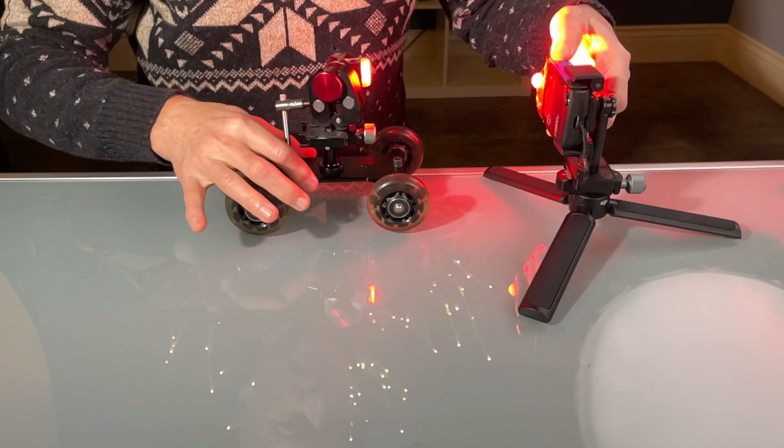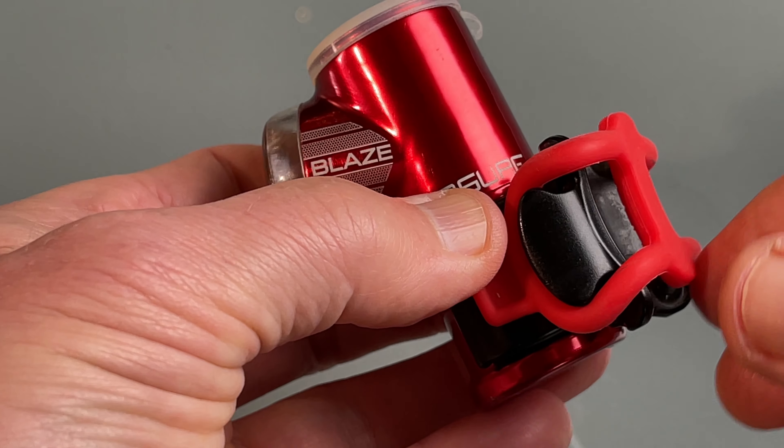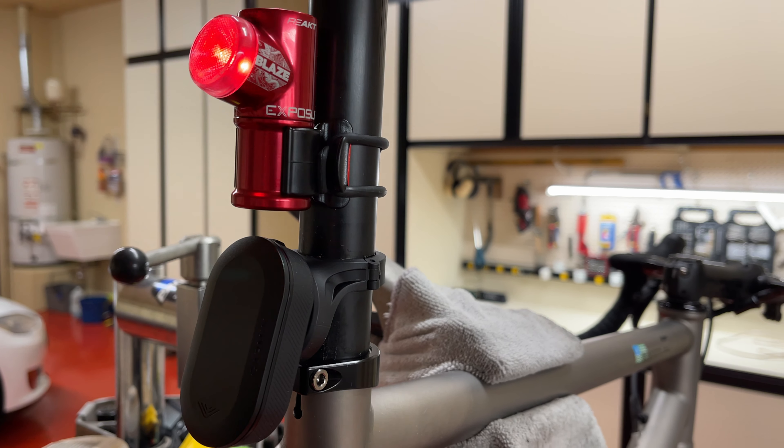My name is George and welcome to Telvia. In this video I will put the Blaze Mark III taillight to the test on the bench and on the road, compare it to my 8-year-old original Blaze taillight, measure the light output in different modes, investigate its new React and Peloton function, and give you my tips and tricks for using this light. So grab your favorite drink, relax, and enjoy the full story.